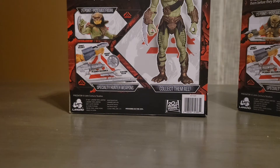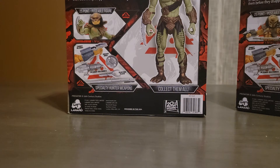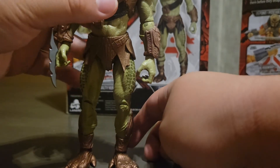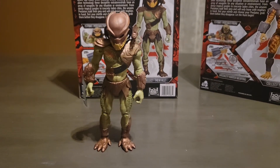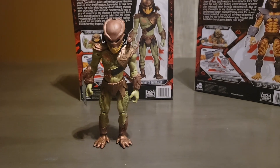The only accessory included is the plasma bazooka, and I really do wish it came with more accessories. I think the reason they didn't include more was because they would have had to raise the price for retailers — I'm pretty sure they would have had to price these at like 17 to 20 dollars, and a person's going to buy a 12-dollar figure over a 17 or 20-dollar one any day. So that's my review on the Berserker Predator, 7 inches. I give it a 10 out of 10. It's a very cool Predator toy and I do recommend it — please like and subscribe to my YouTube channel, and I'll see you guys in the next video.